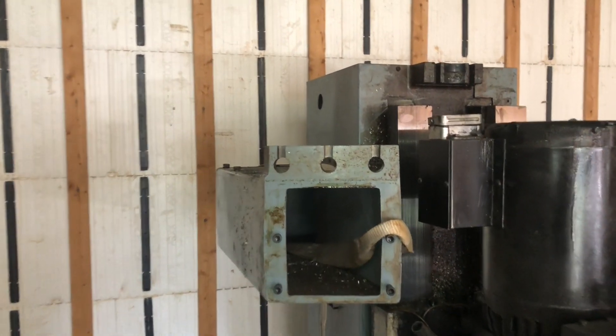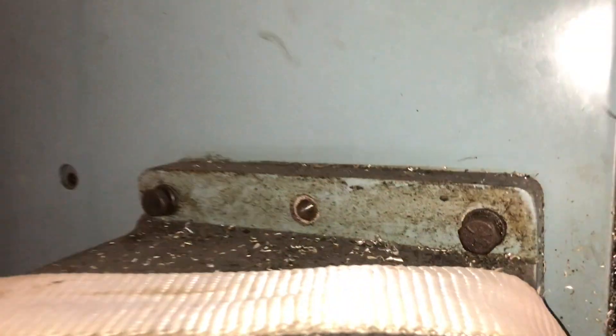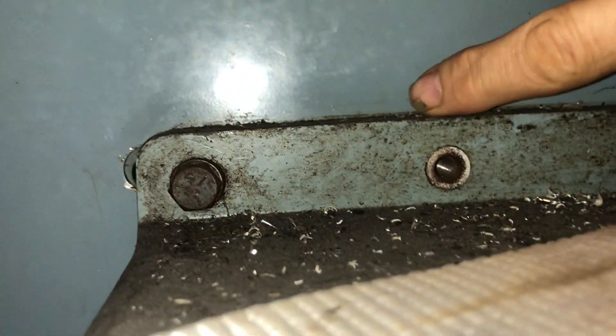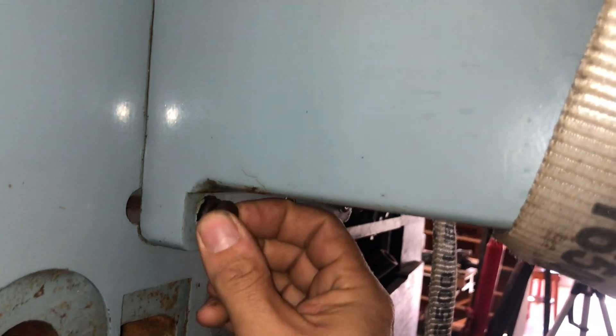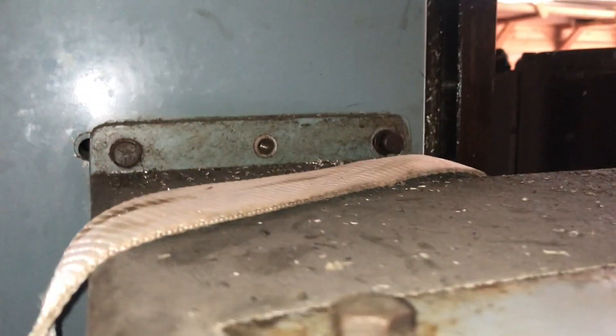Today's project is to remove this tool changer casting. I already removed the four bolts and it wasn't coming off, so there had to be some locating pins, which would make total sense. I found these open threads — 5/16 fine threads — and I thought you could screw a bolt in there and it would push the casting out of its locating pins.